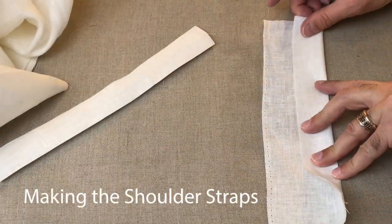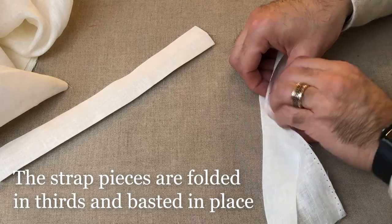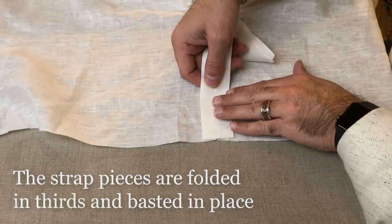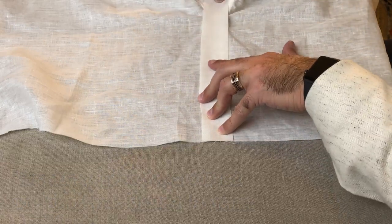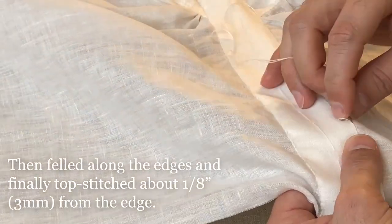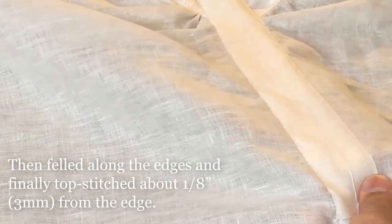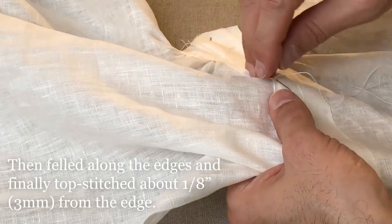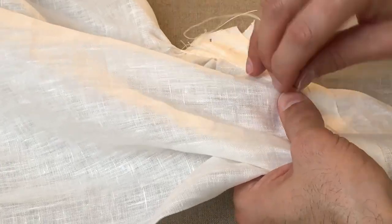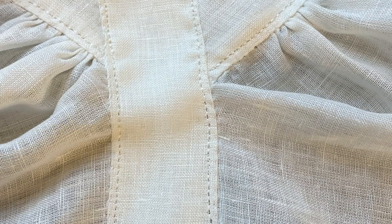The shoulder straps are next. I take a small rectangle, fold it into thirds so it's substantial and can hold a lot of stress, then lay it in place along the shoulder and baste down the center to hold it while I stitch. I use a felling stitch along the outside edge — though I'm not entirely sure this is accurate, as most surviving garments appear to be just top stitched. Then a series of back stitches are worked along the edges of the strap, about an eighth of an inch in from the fold.